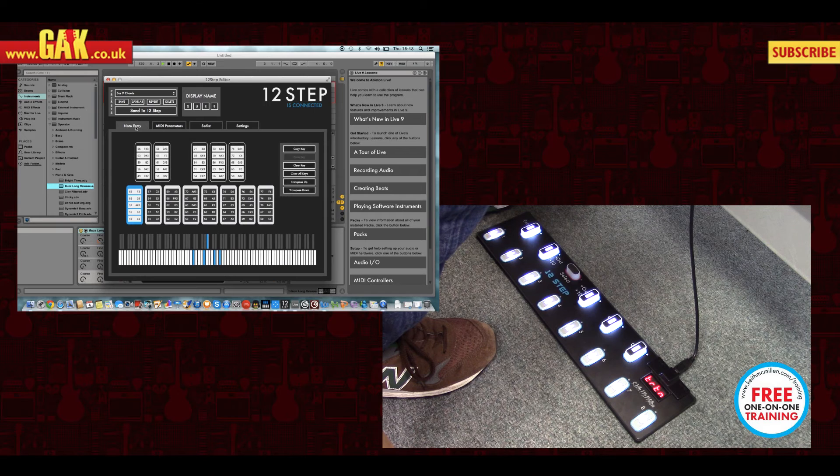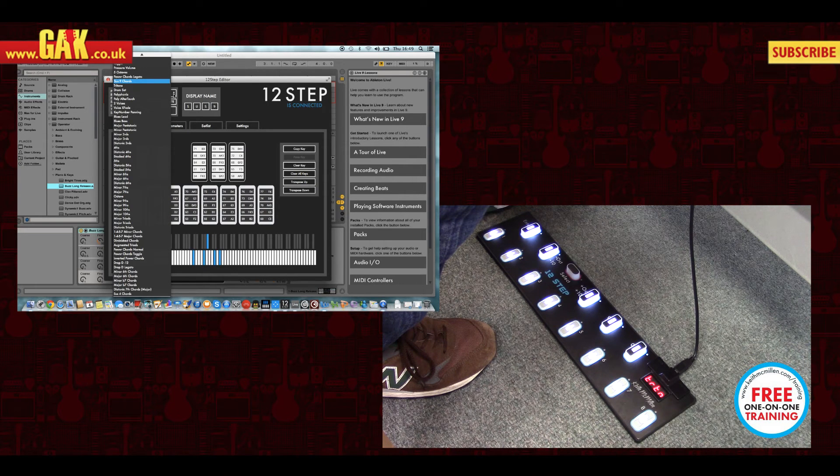And in note entry you can edit each note that you might want to add or remove per key. There's already quite a long list of chords included, so you should be ready to play straight away as soon as you plug it in.